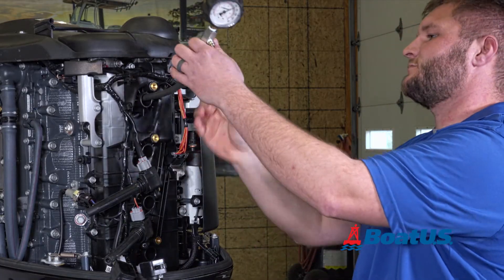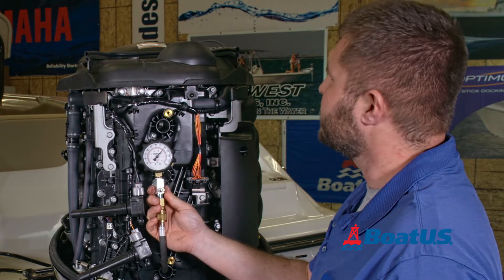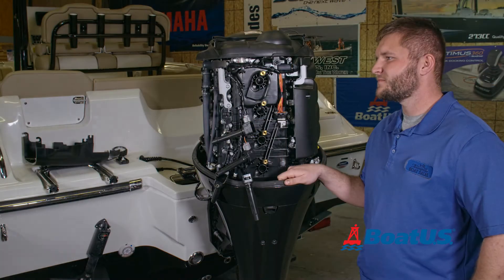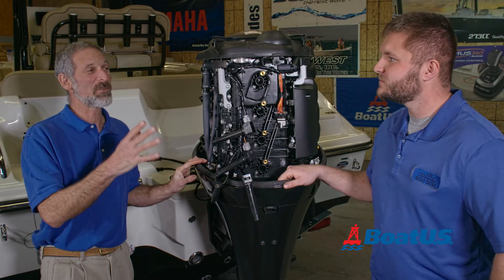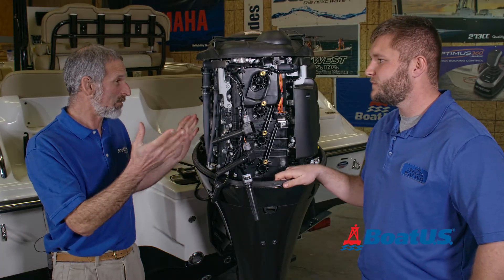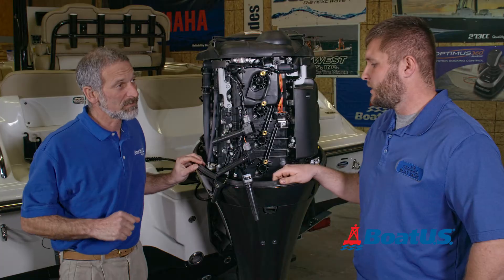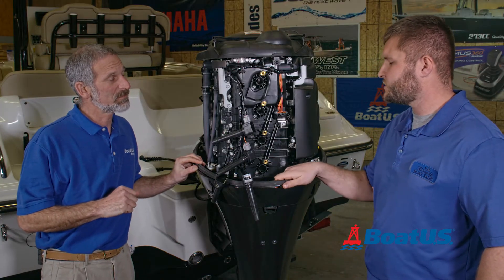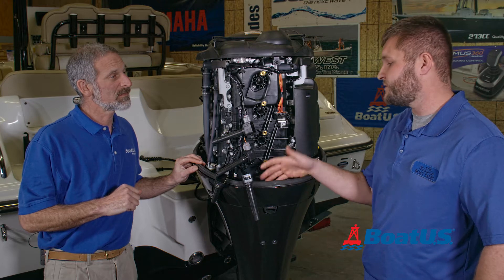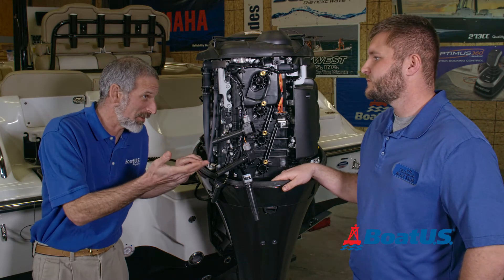That cylinder's at 200. So that's our compression test. We should mention that before you do it, the engine has to be hot — it should be warmed up ahead of time. So what did we learn? All four cylinders are at 200 PSI. They're definitely well within 10% of one another, and this engine's got a lot of life left. Which is no shocker since this is a brand new motor.